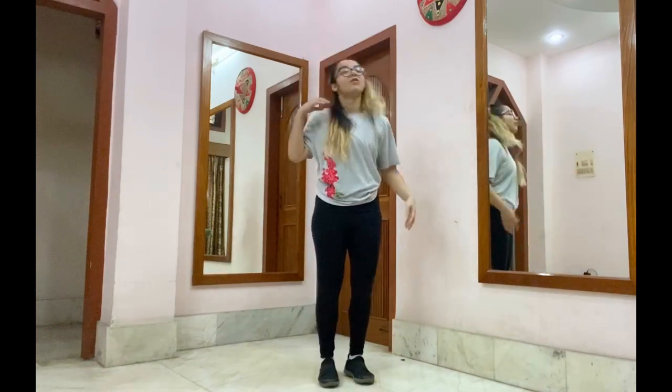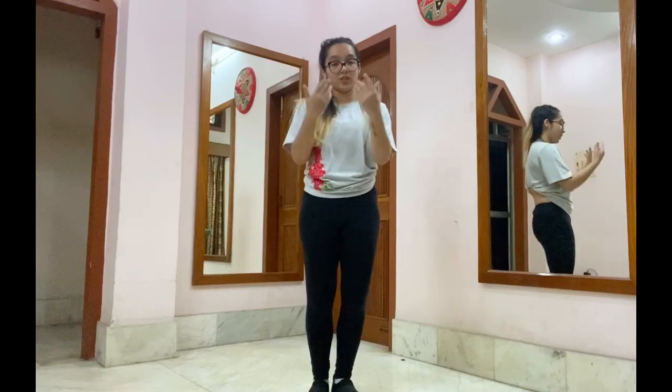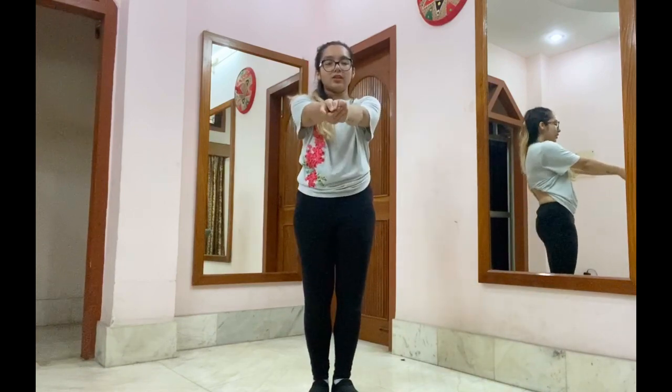Work on your expressions and make sure that you keep the Bebo vibe alive while doing this choreography. I will be reposting my personal favourites on my Instagram — so that's one more reason why you should learn this and send me your videos soon. Thank you so much for joining in, lots of love to you, and keep dancing. Stay home, stay safe, do not go out.